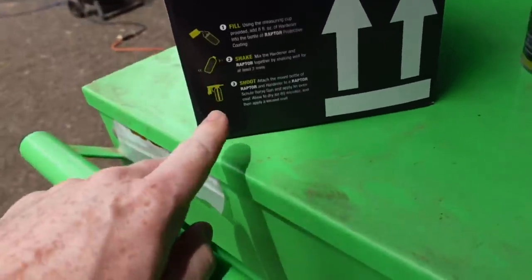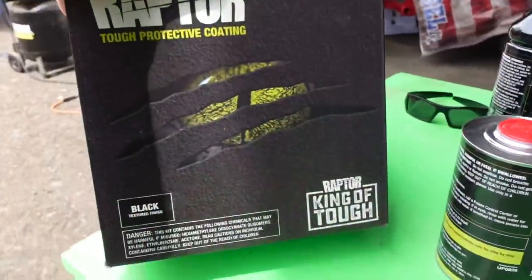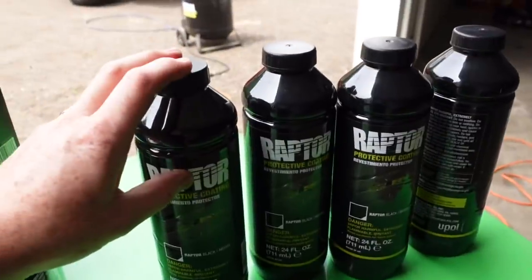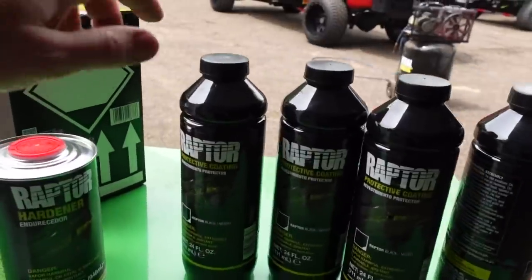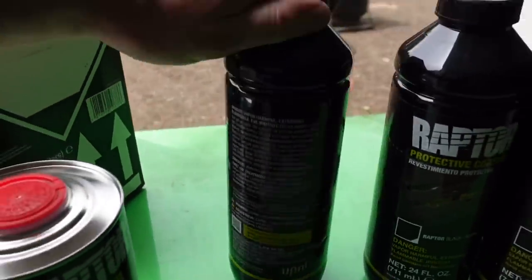Heads up — I do not have the actual Raptor gun for it. I'll be using a cheap Harbor Freight one I don't really care about and I'll just pour the mixture in. I should have ordered the gun, I got ahead of myself. Regardless, I'm still going to achieve the same results. I'm going to try to keep it at 50 PSI when I spray. My wife is actually wanting to help out — I'll throw the angle grinder at her as well.